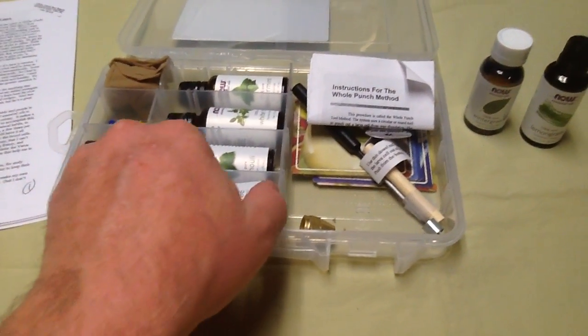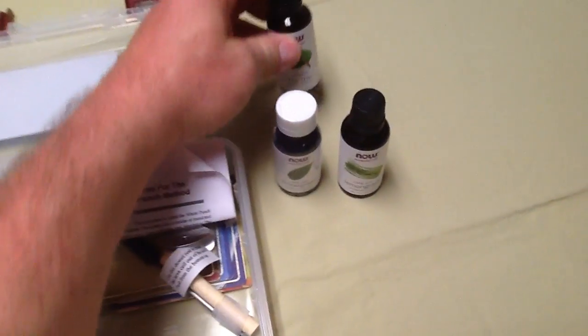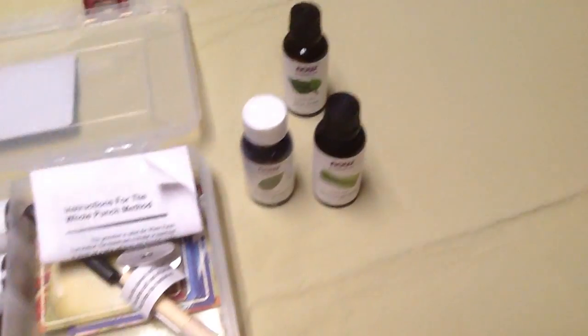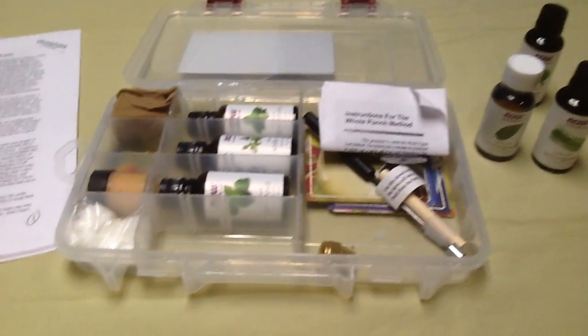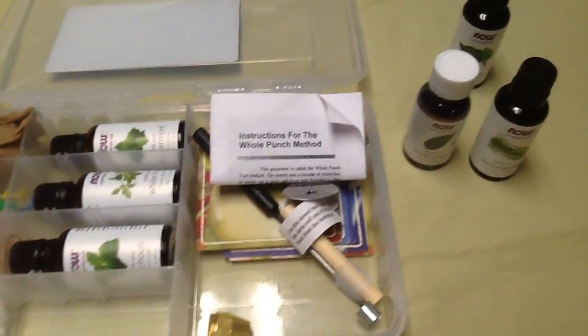We're really passionate about how we use the oils because we get such mileage out of using essential oils. I just think you're way ahead of the game if you understand how to use essential oils.